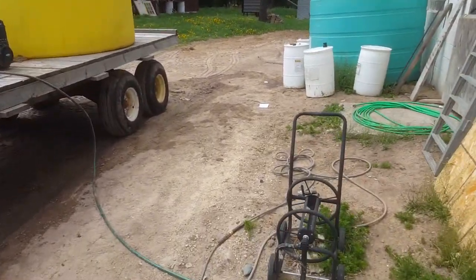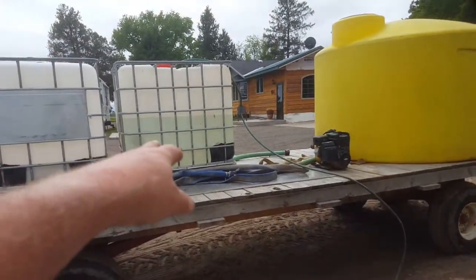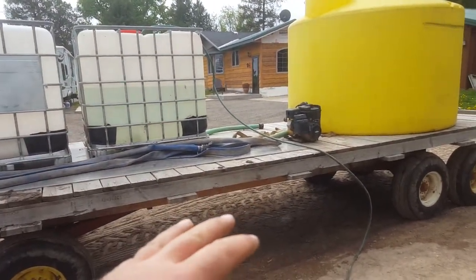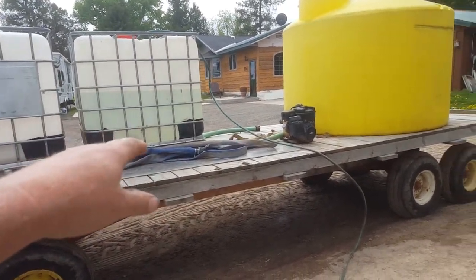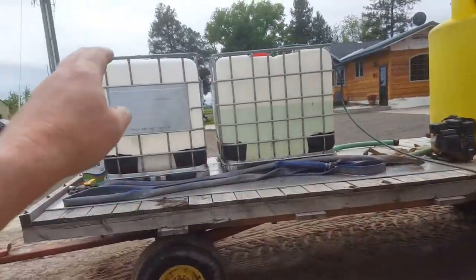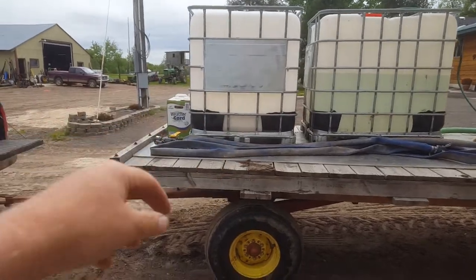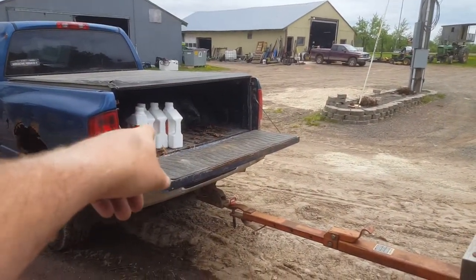Getting the mobile sprayer station going. I got clean water in the middle so I can rinse out the sprayer between corn and soybeans, and for emergency if anything ever happens. I got my Roundup water in the big tank, and the front tote is my corn chemical, and then my additives and then my bean chemical there.